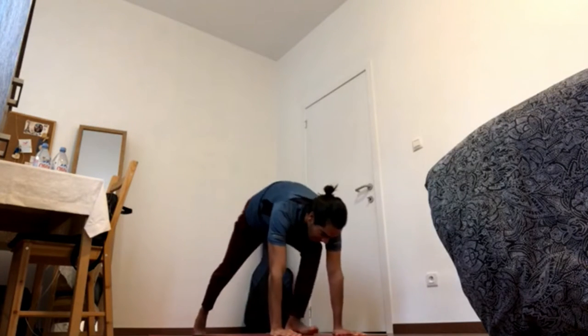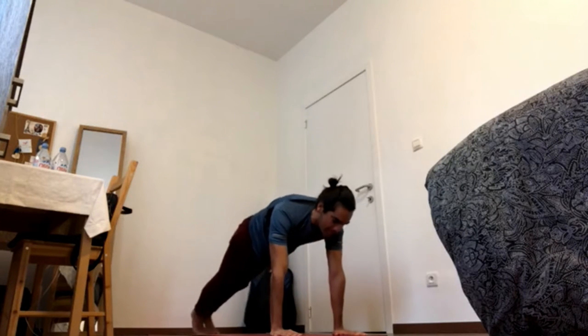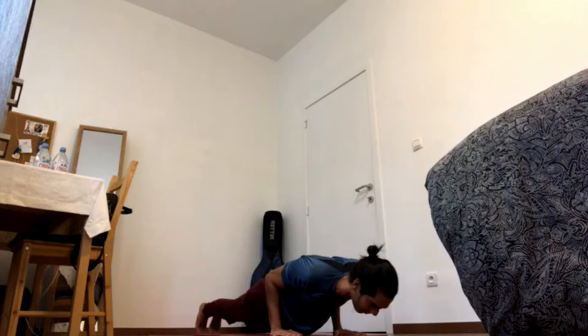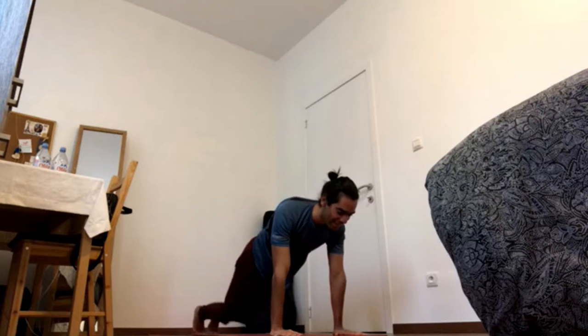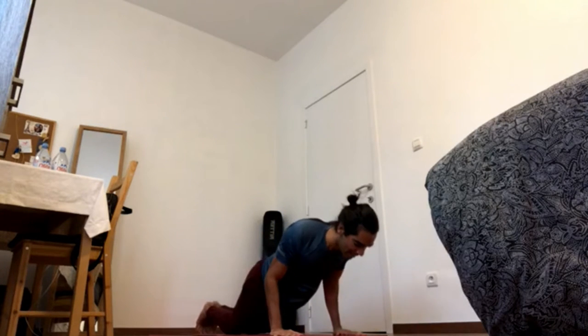And if this is too much for now, then step back to plank, elbows in, chaturanga. And if this is still too much, you step back to plank, bring the knees down, elbows in, chaturanga.